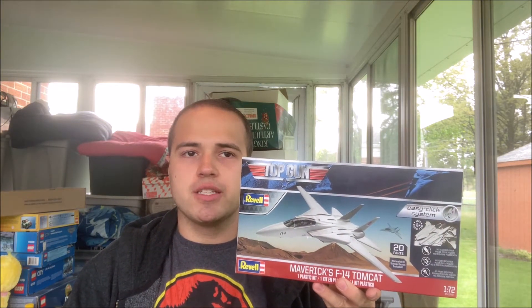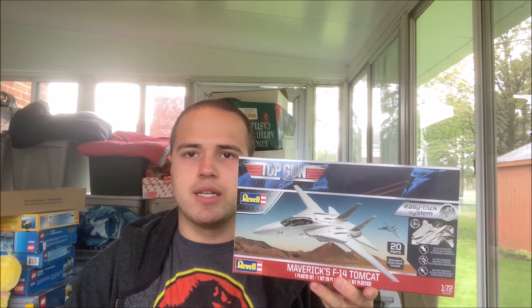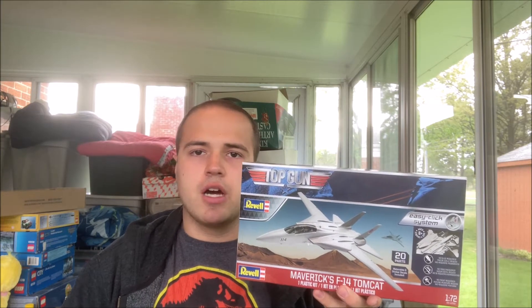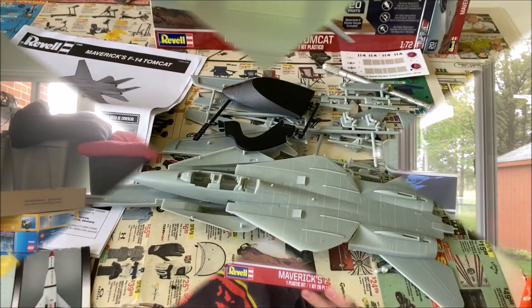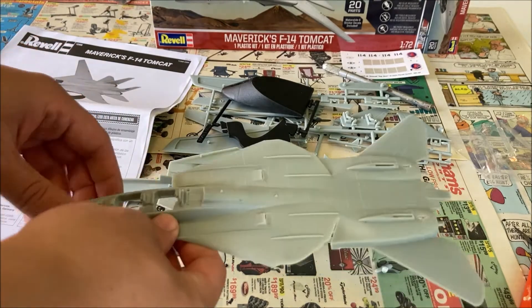Rebels at Cloud9, if you're watching this, you're going to love my F-14 Tomcat when it's done. Anyhow, enough talking — let's get straight into building our kit right now. There aren't that many parts in this kit.